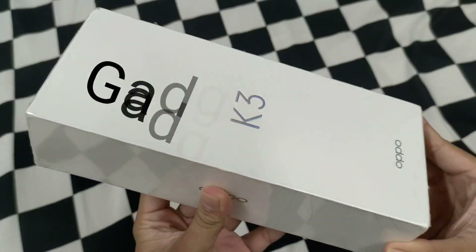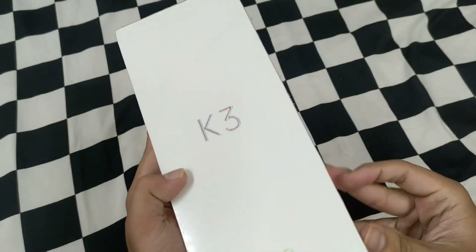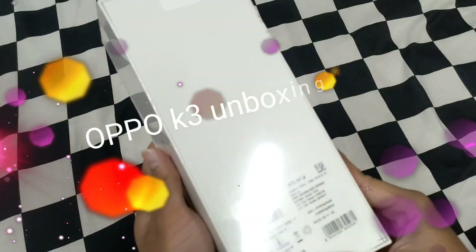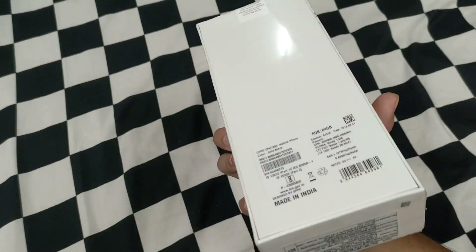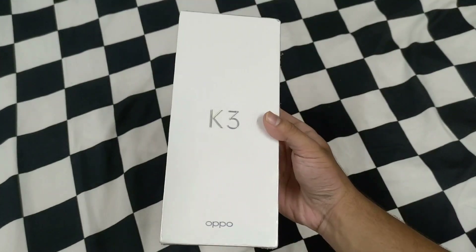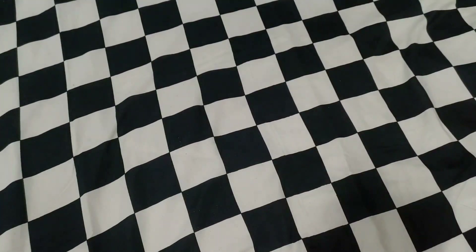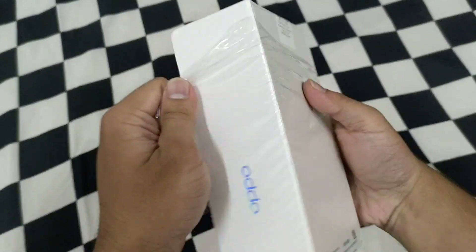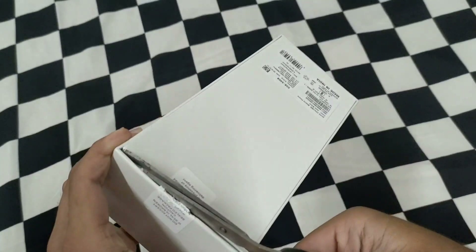My name is Ashtrayas and you are watching Gadget Brute. Today I am going to do the Oppo K3 unboxing and first look. In this video we will see what is in the box, what are the special features, and whether this phone can be the king of mid-range or not. This video has a special surprise, so watch until the end. Let's start without any delay.